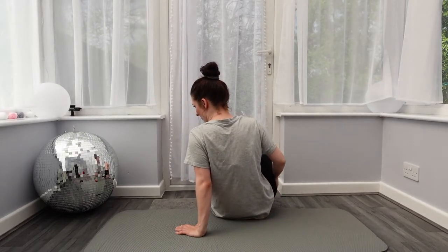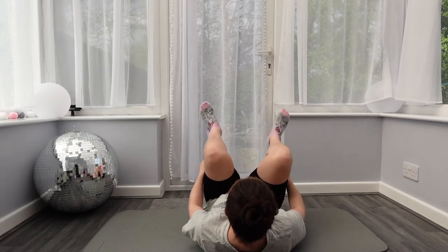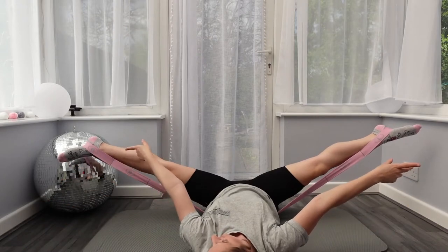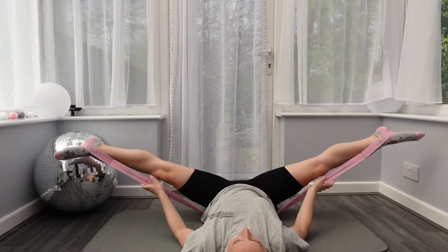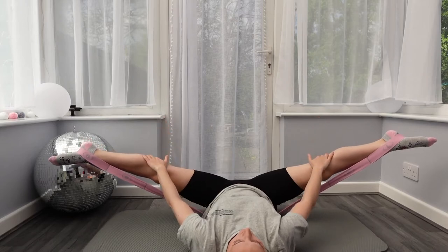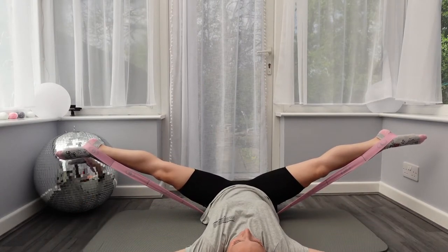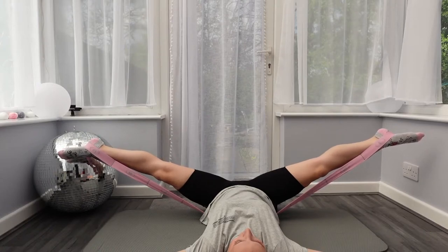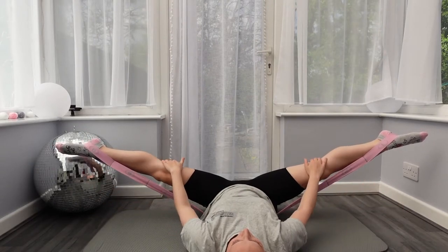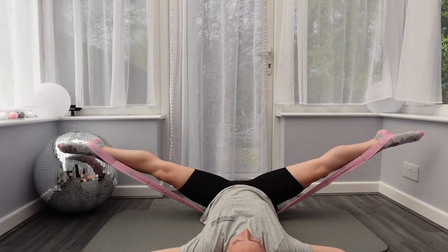One of my favorite stretches ever: legs up the wall. You need a flat wall — both legs out to the side against the wall, and having the band on just pulls your legs down without you having to do anything. You could just lie like this and have a bit of a meditation. I used to do it with ankle weights to pull my legs down, but this holds them both at the same level. I love this one — it's a great stretch.